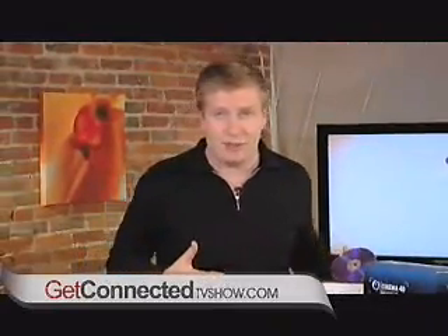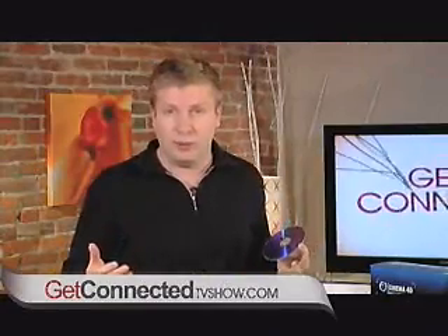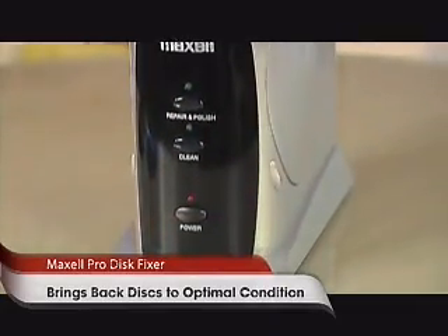I could probably go back to the manufacturer and say, hey listen, I've accidentally damaged my disc, can I get them replaced? And if I found my receipts and jumped through the right loopholes, I could probably get them to help me out. But there's another solution that you can look at, and Maxwell's come up with it. It's called the Disc Cleaner Pro.